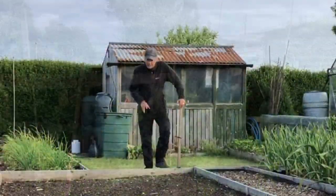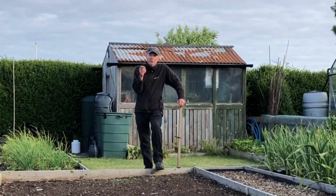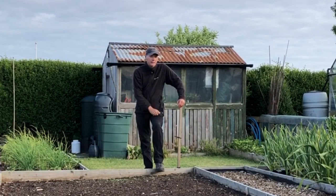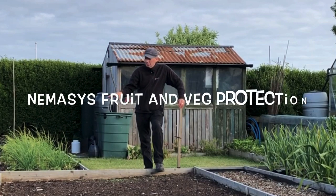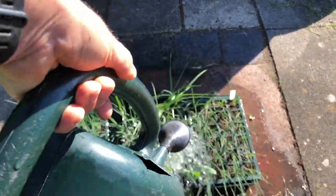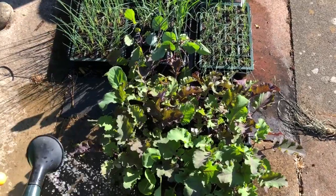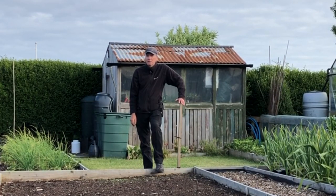One of the biggest problems we have in the brassica bed is often cutworms — they just nibble through the roots or stems of the plants and the plants just wilt and die. You also see what looks like slug damage on the leaves, so they obviously crawl up at night and start eating the leaves. We're going to water in a nematode into this bed and also water the actual plants in their pots. It's a big problem — last year we lost about six plants, but the year before we lost about 15.